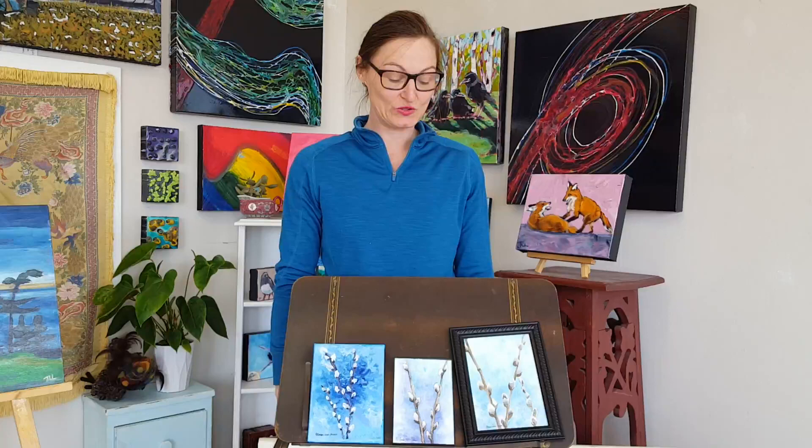Hello, this is Jamie Lee Lytle at Randhill Studio. We're in the artist corner talking about art. We have a quick video to explore some art by Connie Lowe Parker. Connie Lowe Parker is from the Annapolis Royal area and she also has art in our gallery here at Randhill Studio.